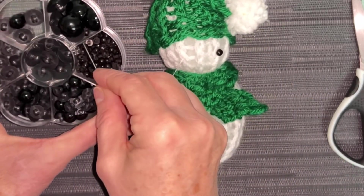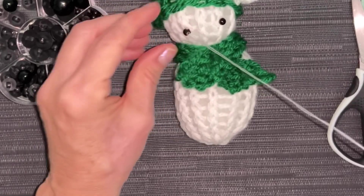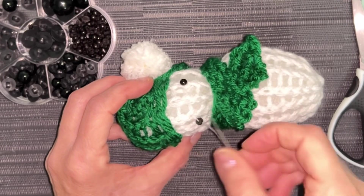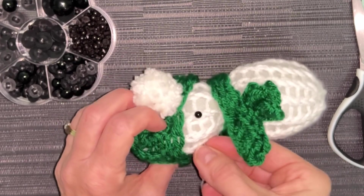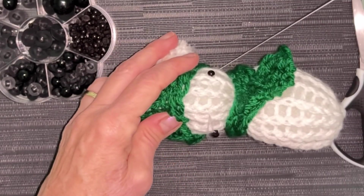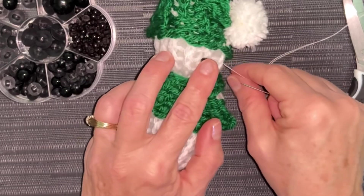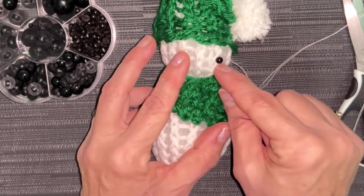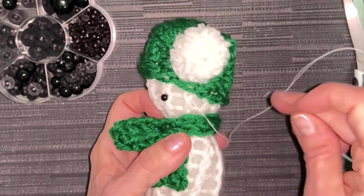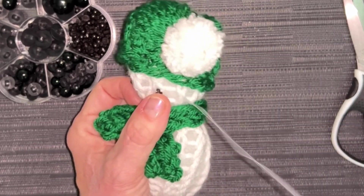Then take another little one, string it onto my needle, go into that slot, and come back out to the side. As I pull that, it tightens it into place, and there you have it. If you don't want to sew them on, you can hot glue gun them, but I don't like to see little strands of glue, so I think this is the best way. It's not going to go anywhere unless you find it's not tight enough.